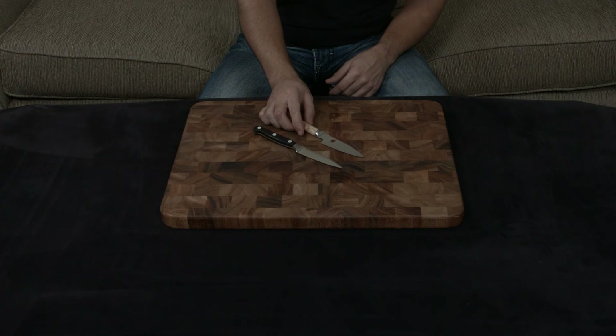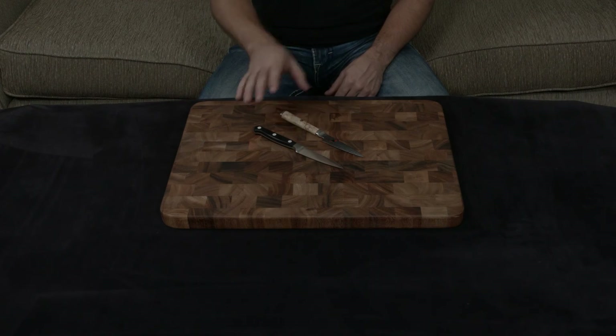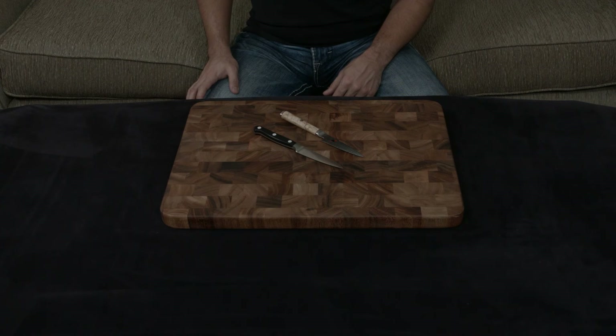Both knives have lifetime warranties, so it really comes down to personal preference. I'll put a link below to both. If you have any questions, comments, or concerns, as always, let me know. Otherwise I will talk to you very, very soon.